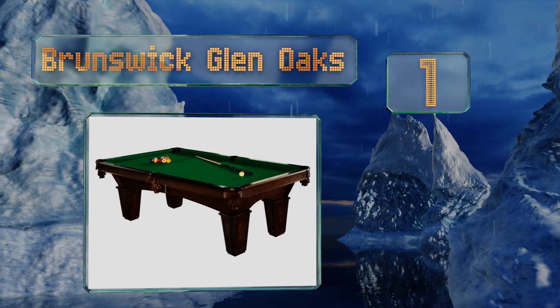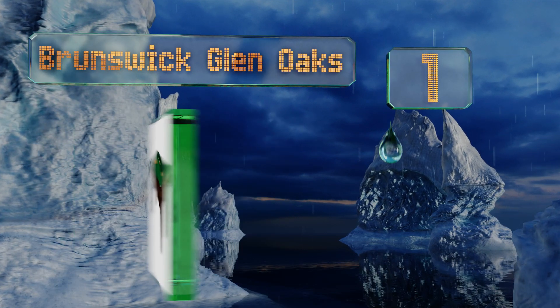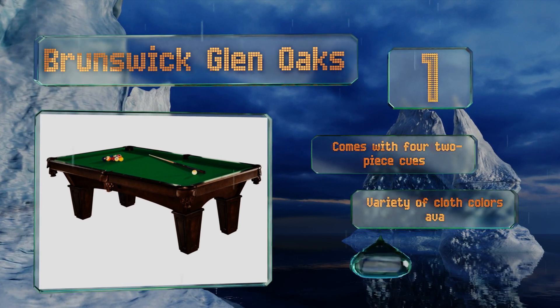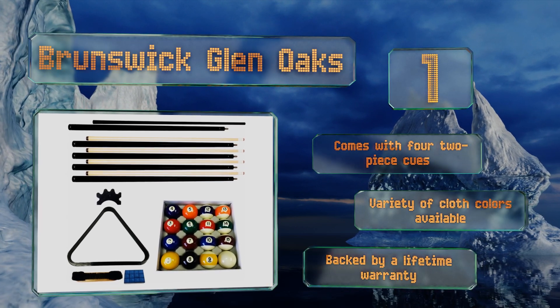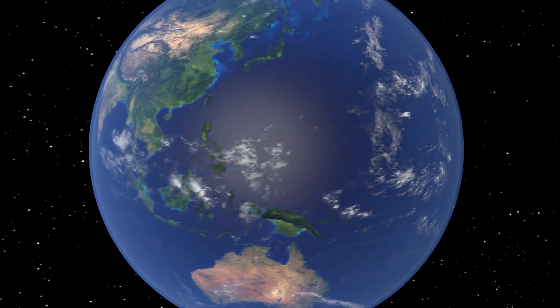Coming in at number one on our list, the elegant Brunswick Glenoaks will make an absolutely gorgeous addition to any home, thanks to its espresso finish, classic profile, and arched base. It's not just pretty either, as it's equipped with a steel fastening system that keeps it all solidly locked together. It comes with four two-piece cues, a variety of cloth colors, and is backed by a lifetime warranty.